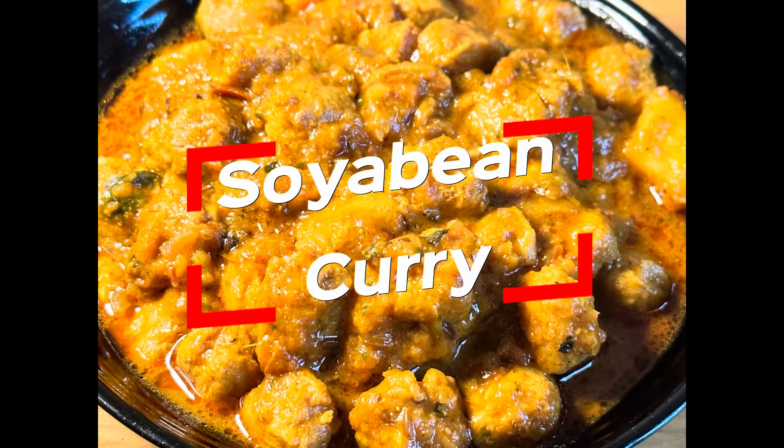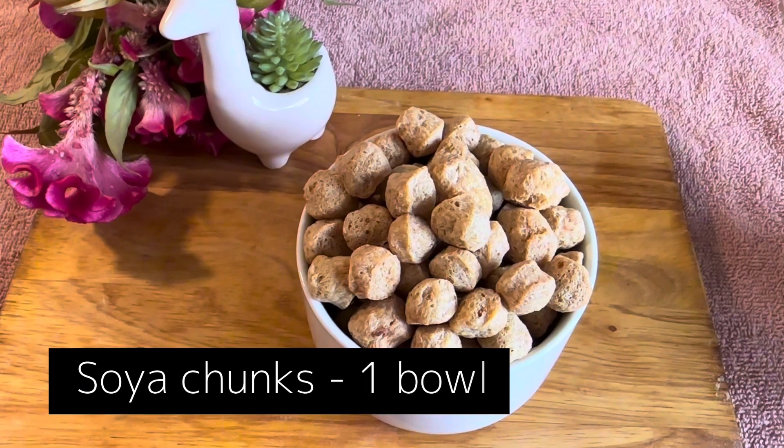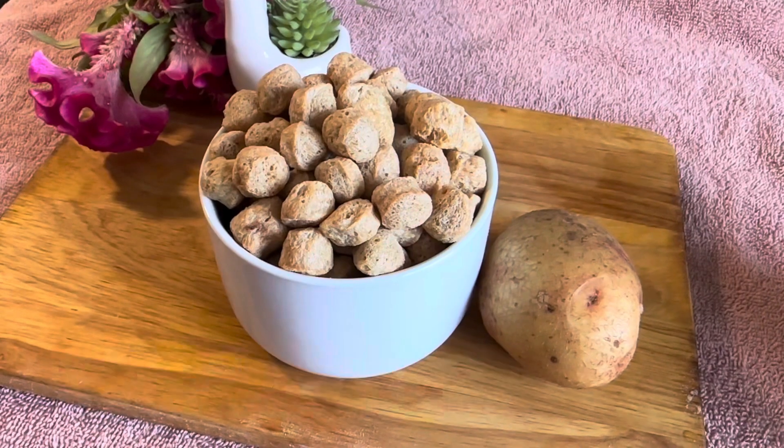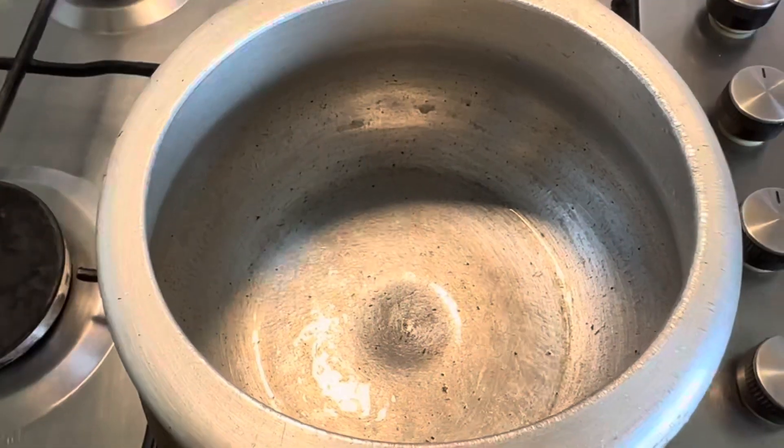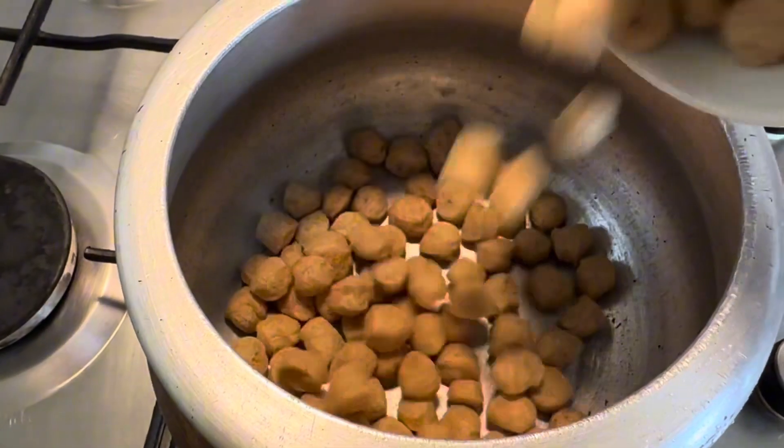Hey guys, welcome back to the vlog! Today we're gonna be making soya bean curry. For this you need some soya chunks in a bowl and one potato — if you want, we're adding a potato in this recipe.